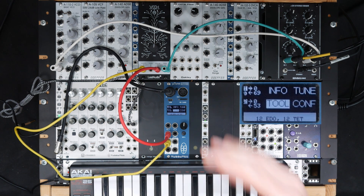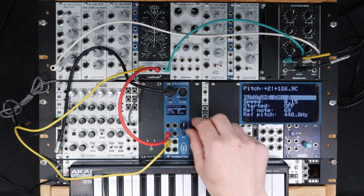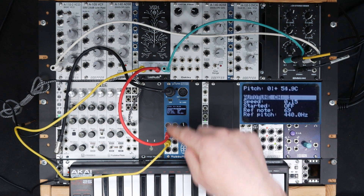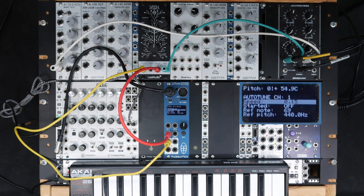If I now want to automatically tune this VCO, I just go to Tool, Auto-Tune, select the channel — in this case channel 1. Here we can set the speed of the auto-tuning. A lower value will result in a very low speed, which is great if you want to adjust for frequency drift, for example via temperature.